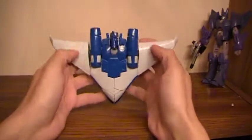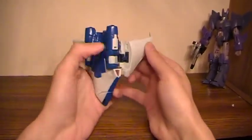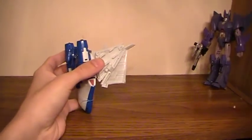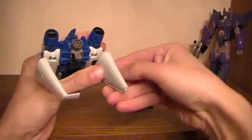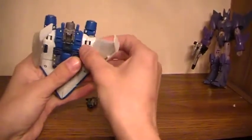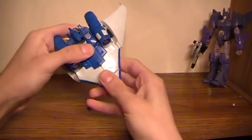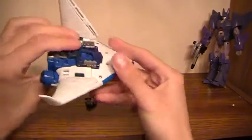Pop her down. To transform it, separate the wings out. This is a good time to go ahead and open them up — that's the storage for the weapons. Then push down right here; that'll pop that hinge off the legs so the legs can open freely.